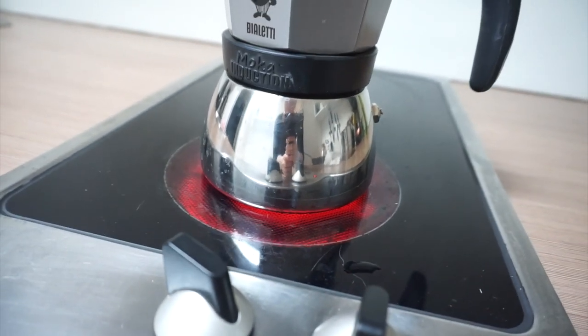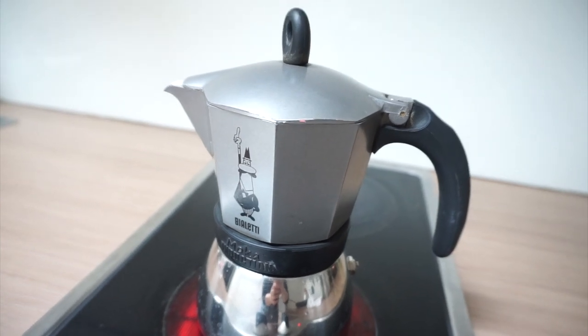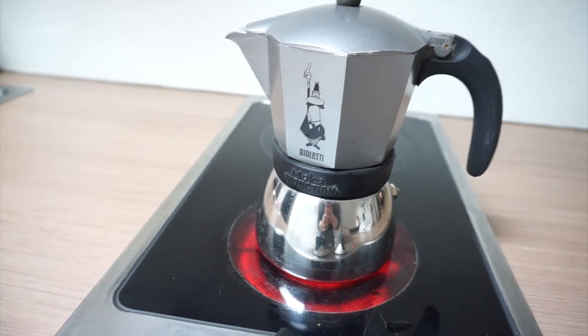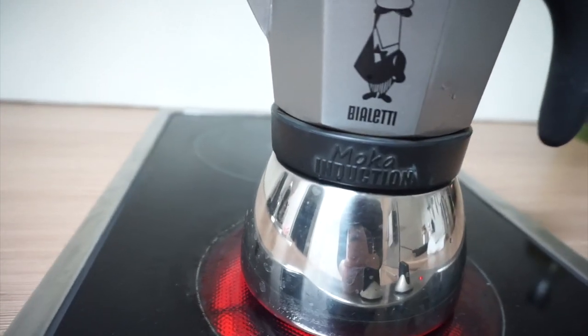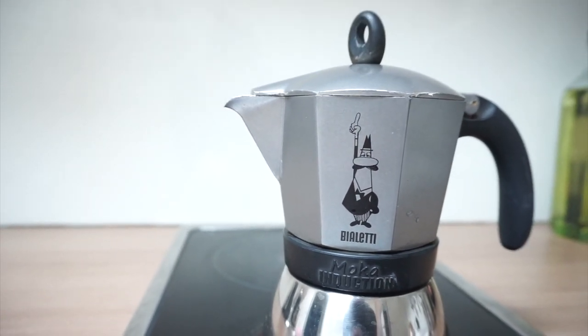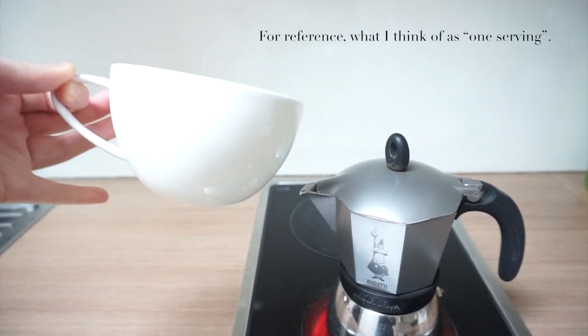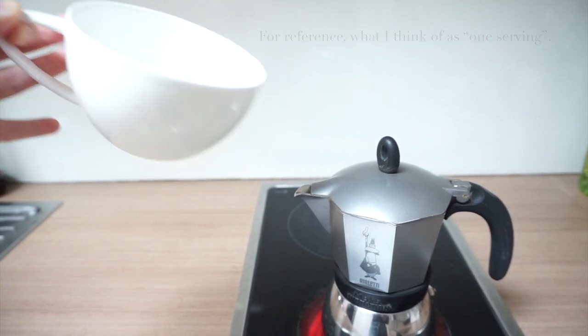Some of the water will remain in the bottom chamber. If you use too little, it won't be able to make its way up, and if you use too much, the collection chamber will overflow. I have the six-cup induction version of the Bialetti Moka Express. The cup size refers to a serving of espresso, and that's not a volume I personally find useful. For me, this pot is the perfect size for one or two servings of coffee.